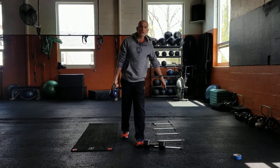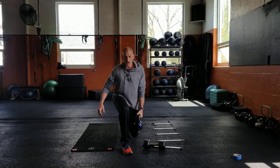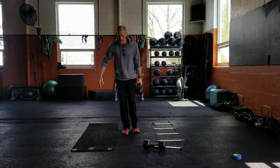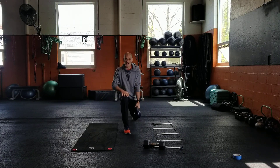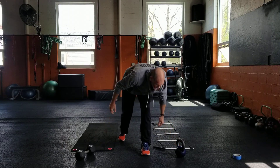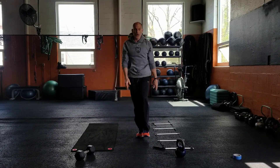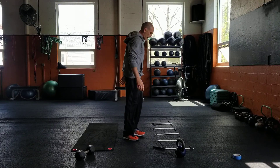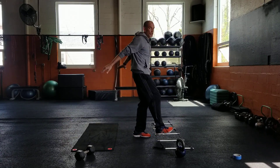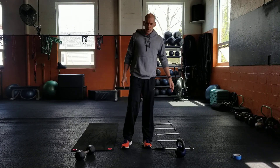Suitcase lunge — that just means the weight is by your side. We can do half the time on one side and then switch. I like to have the weight on the opposite side of whatever leg is in front. We'll try out this one-legged burpee exercise — just like it sounds, go down on one foot, push up, one-footed jump. It'll be a little tricky getting used to. Modify: if you can't do it with one foot or have some issues, just do both feet on the ground, totally fine.